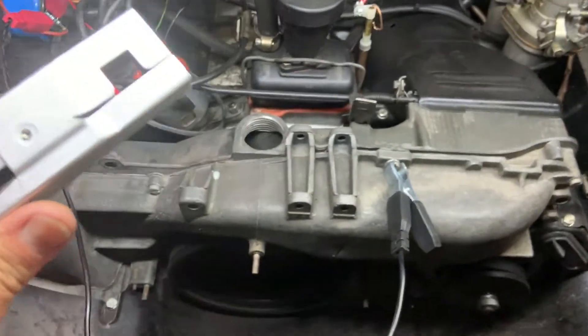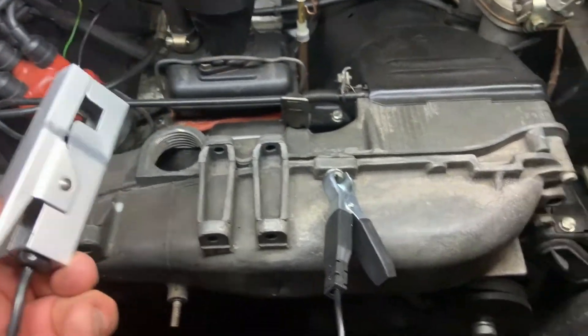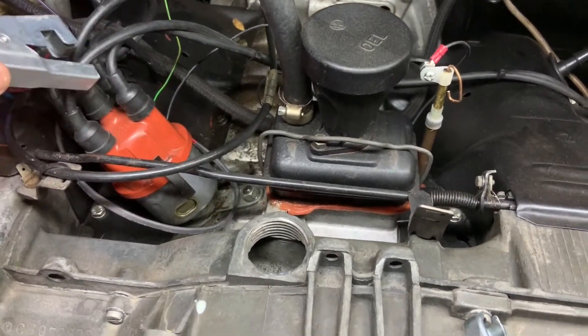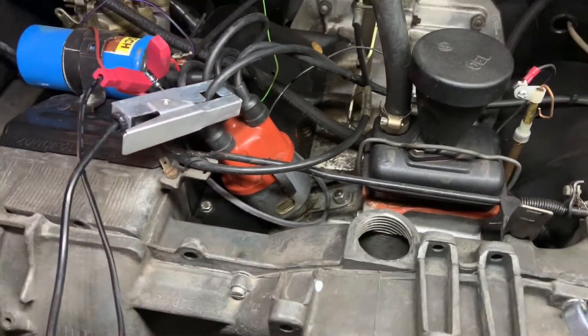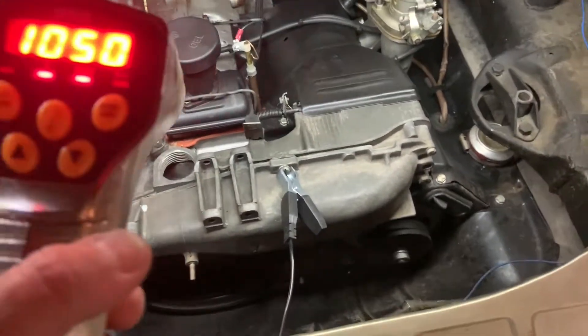Trace your wires back and then just clip that right onto the number one spark plug wire. That's going to give you your tachometer reading — your rotations per minute. Just set it and lay it there, and it's going to pick up all those signals to get you up and running.